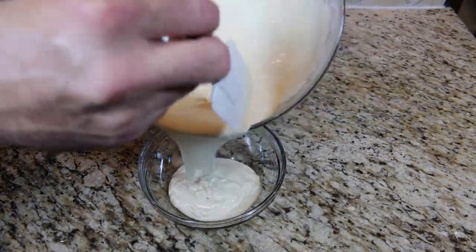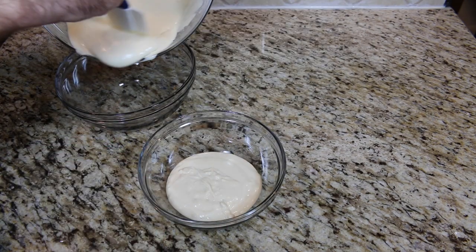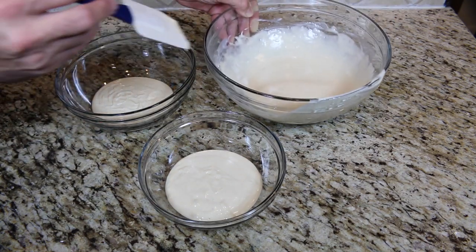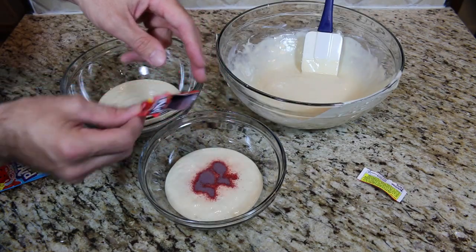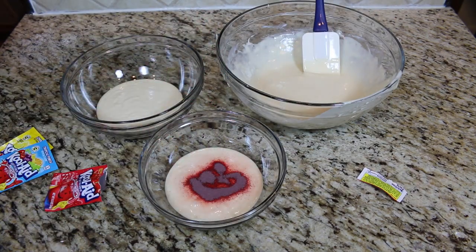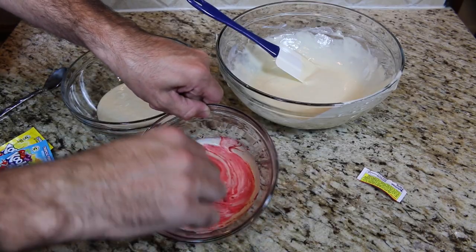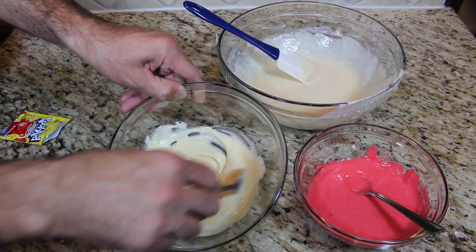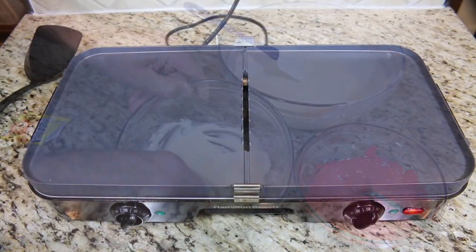If you want to use multiple flavors, just divide the batter into the number of bowls you'll need. Add only a small amount of Kool-Aid to the batter — I used way too much and mine was very sweet.